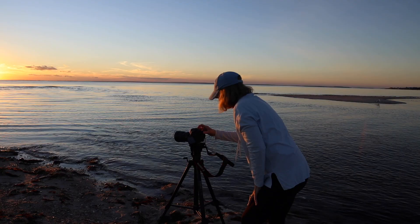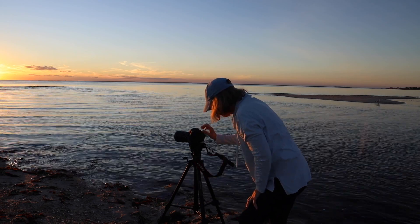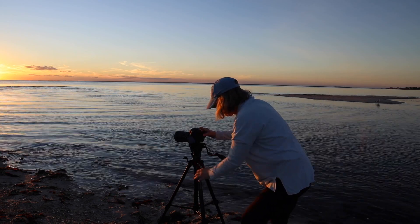Look for natural leading lines. Leading lines are a great way to draw your viewer's eye into the frame. This could be the line of the water along the shore, tidal pools, ridges and textures in the sand from receding tide — anything that will draw your viewer's eye into the photograph.